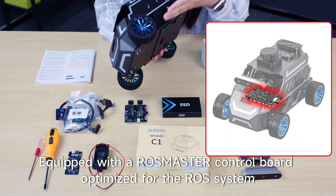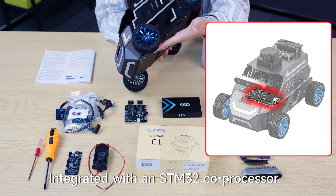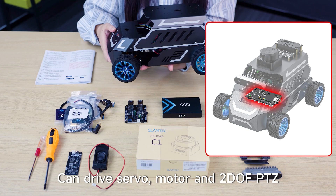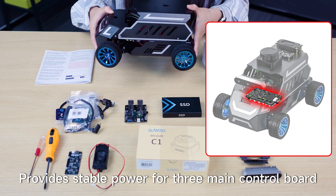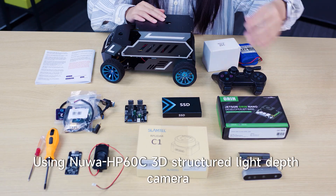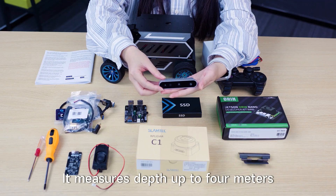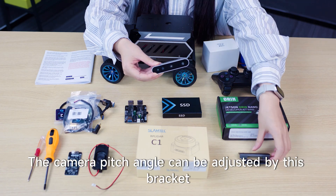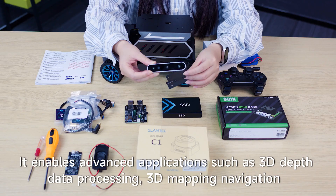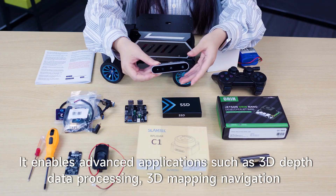Equipped with a RawCMOS C2 control board, optimized for the ROS system, integrated with an STM32 co-processor that can drive servos, motors, and 2-DOF PTZ, and provides stable power for the main control board. Using a YH-P60C 3D structured light depth camera that measures depth up to 4 meters, it can accurately calculate object distance, volume, and other information. The camera pitch angle can be adjusted by the bracket, enabling advanced applications such as 3D depth data processing and 3D mapping navigation.